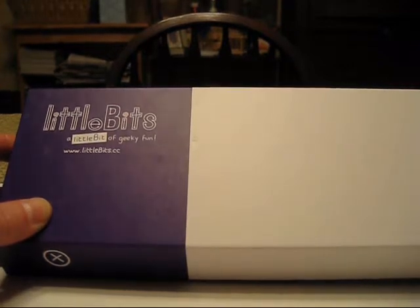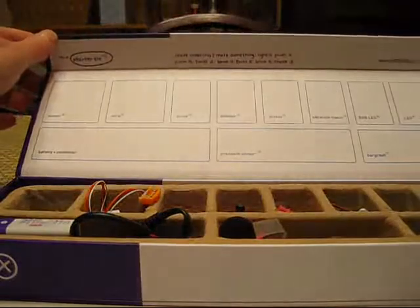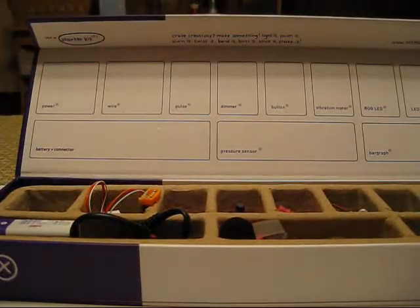This is a set called Little Bits. I saw it at Toy Fair in New York in February 2012, and they sent me a sample kit. I opened it up and played with it, and I'm going to show you today what it does. It's really, really cool.